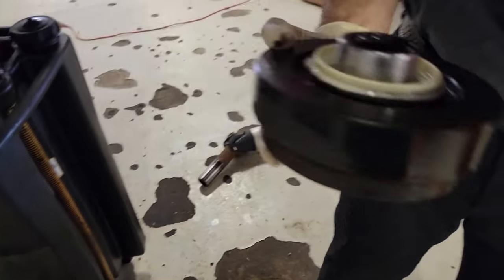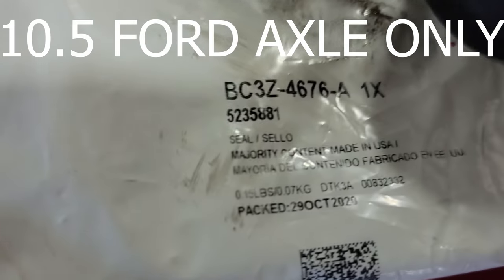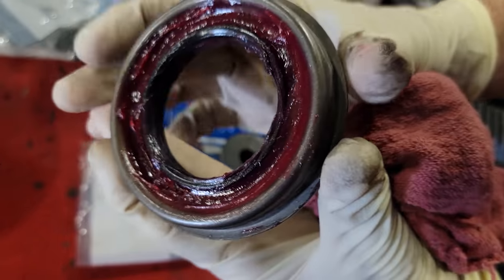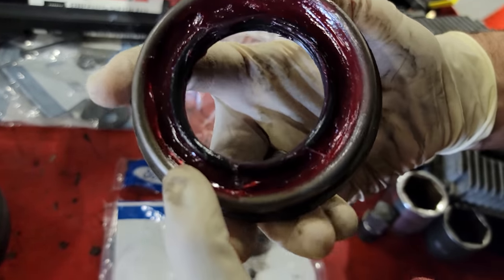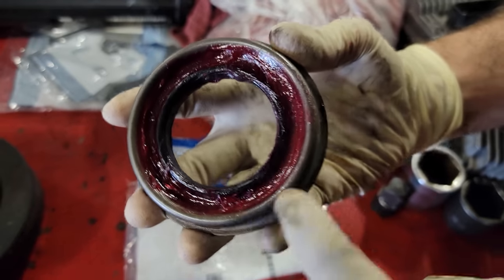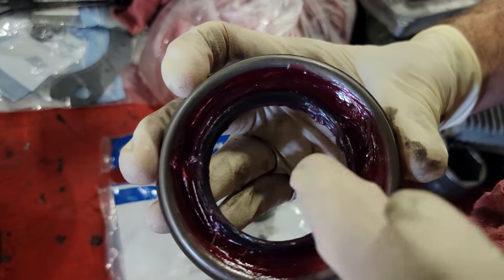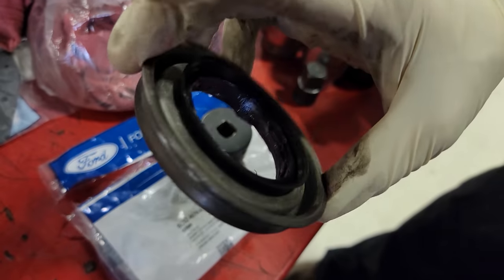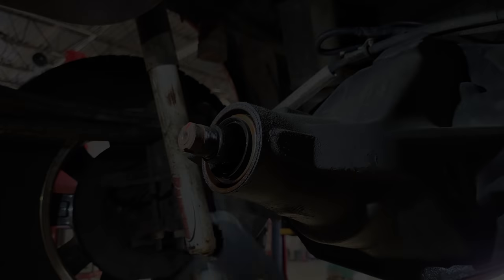The part number for your pinion seal — once you get that seal out of the bag, make sure to prep it with either Vaseline or, as I did, trans gel. I want to pack that whole cavity on the back side where the spring is — I don't want that spring to pop out of its groove, as that's what actually keeps the rubber seal in position. Now let's get the old one out.